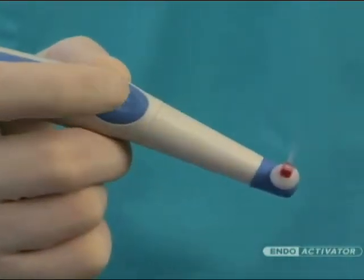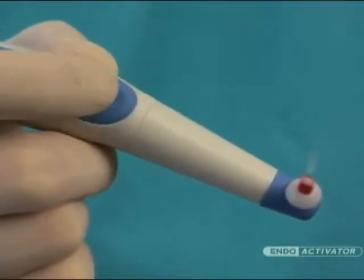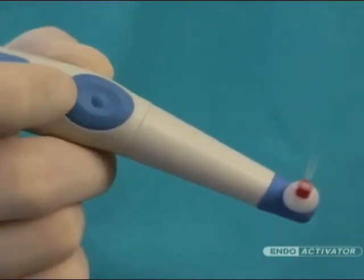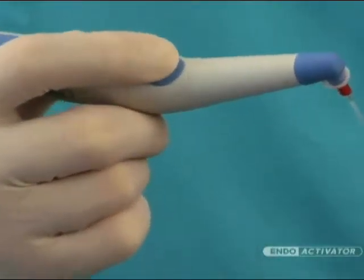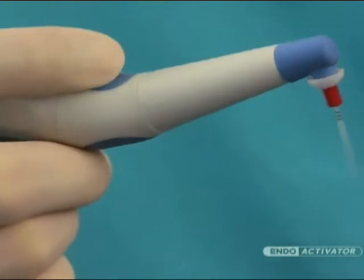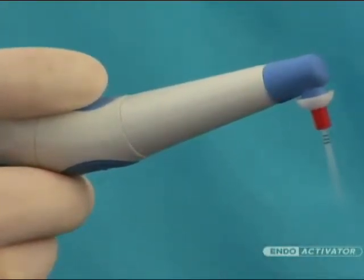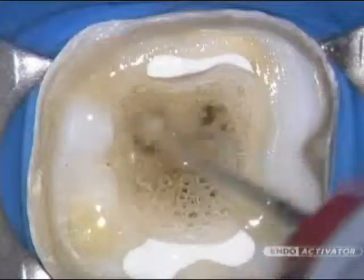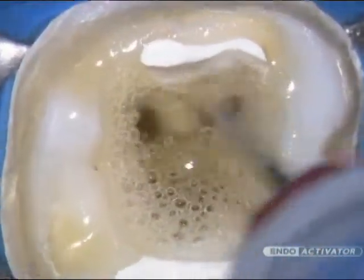The three-speed sonic motor switch provides options of 10,000, 6,000, and 2,000 cycles per minute. When the driver is activated, the power defaults to 10,000 cycles per minute, which is the recommended speed to maximize debridement and disruption of the smear layer and biofilm. Ultimately, the other speeds are selected based on different applications and the power needed to effectively accomplish the clinical task.